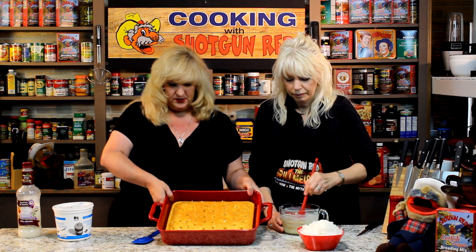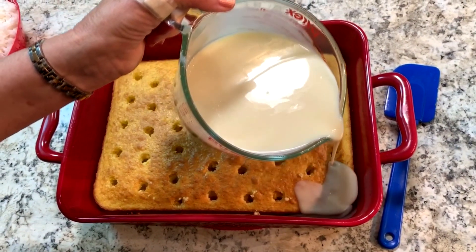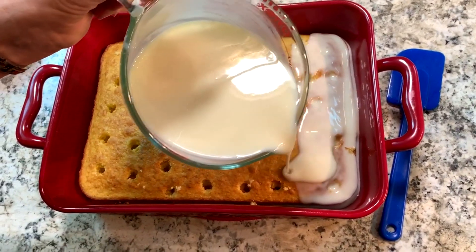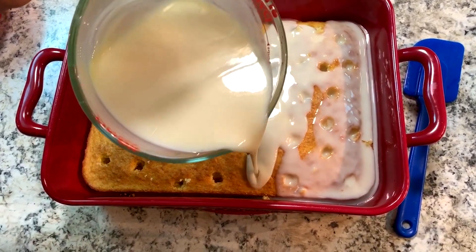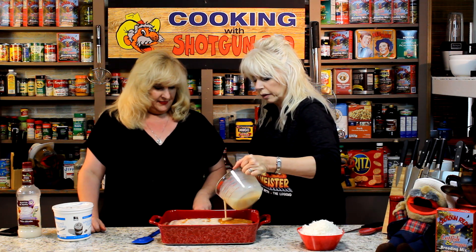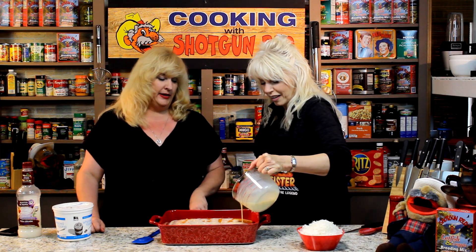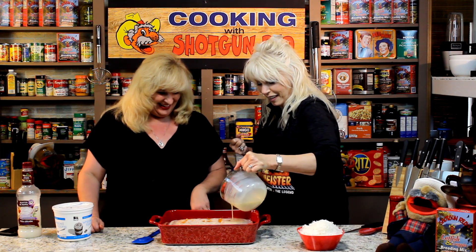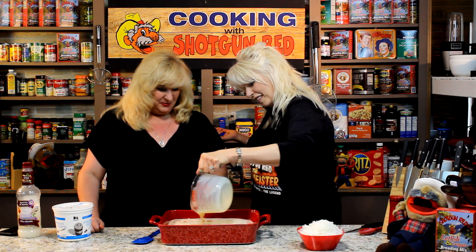This is what it looks like with the holes in it. Then we'll pour this mixture on top so that it fills each one of the holes. It's kind of like a poke cake — it just fills up the little holes and makes it really super moist. It's very quick, and that's the kind of recipe I like. It's really easy to make with a Duncan Hines cake mix.